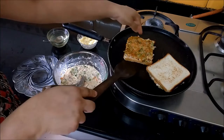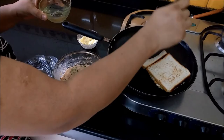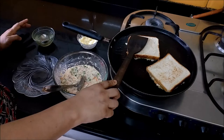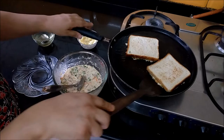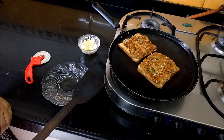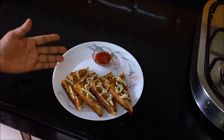Look, it is ready — you want it to be golden brown. If you like oil, you can add more of your choice. If you are diet conscious, use less oil. Our suji toast is ready and we have finished it with cheese. If you want, you can avoid the cheese.